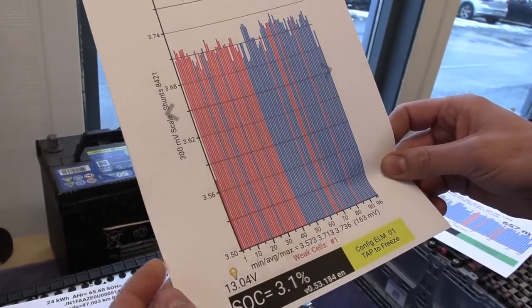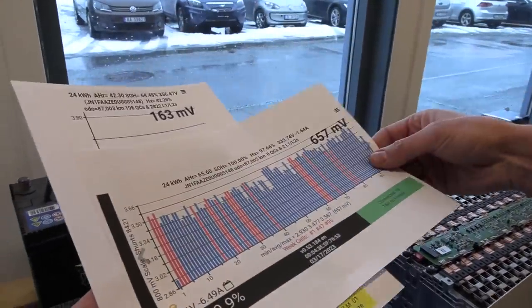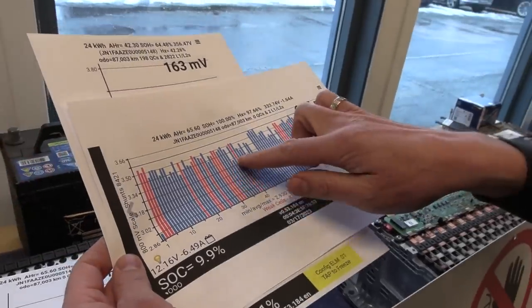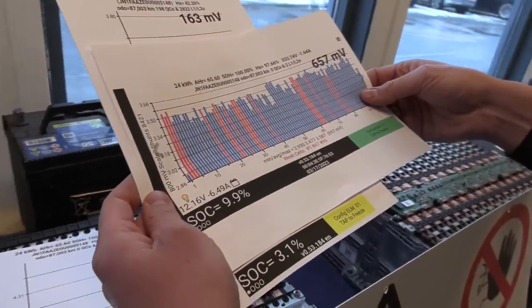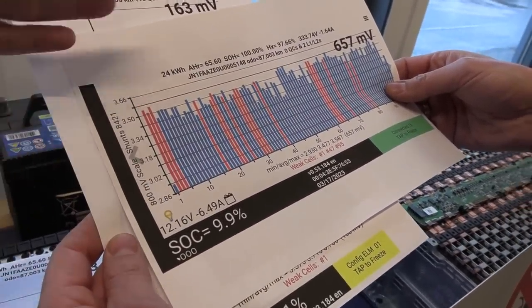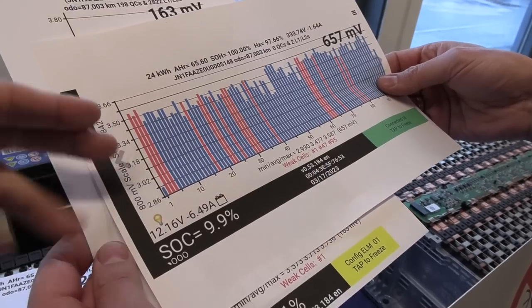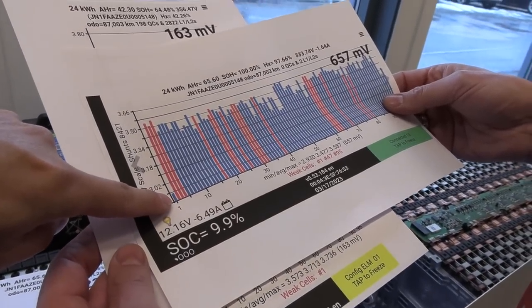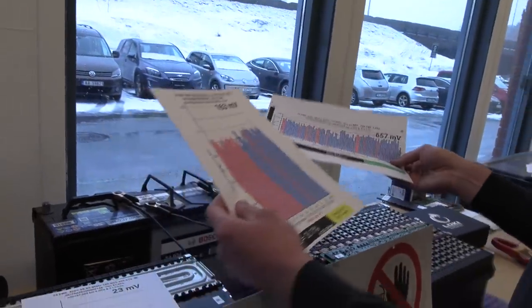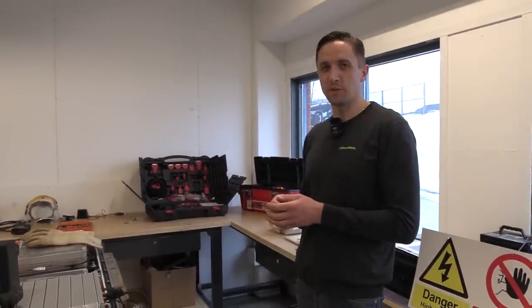So in this case, cell number one is very weak. The car wants to protect every cell, so if one cell is weak it needs to cut off. But all the other cells are like, we're good, we can go more. That's the weak link — if you change that one cell, it might solve the problem. It'll be very interesting to see how much the state of health improves by replacing just that one cell.